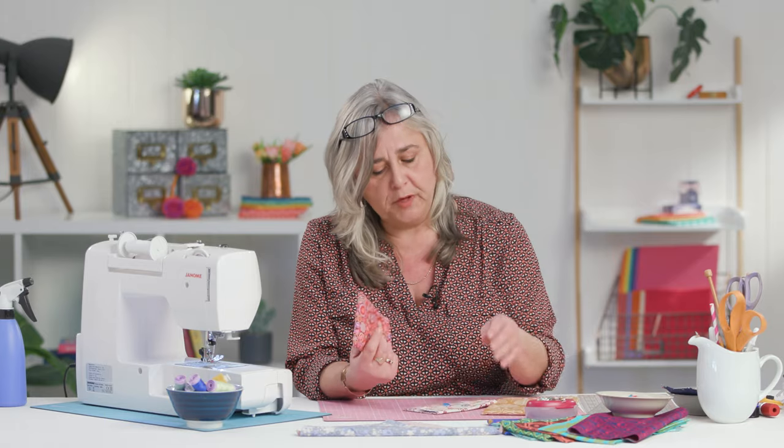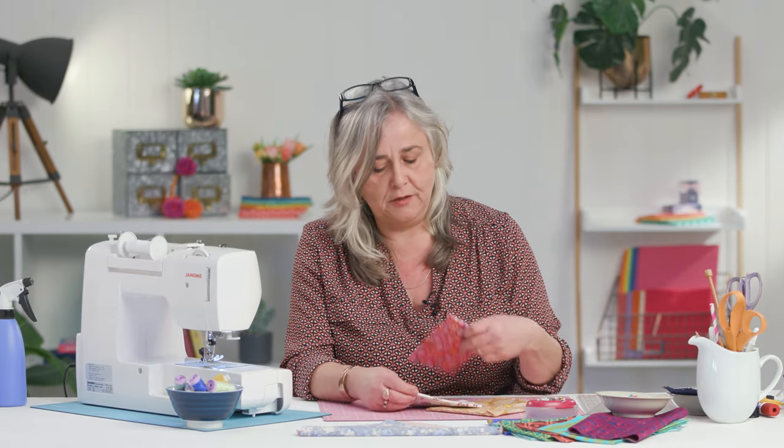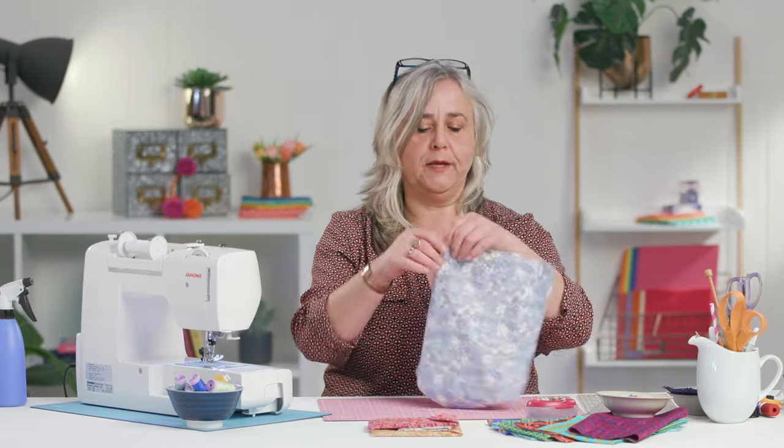I feel like a bit of a fraud because I've done a lined pouch or a clutch bag project like this before and I've only just discovered there's actually a much easier way of doing it. When I've done it before I've sewn the outer and the lining as two separate entities, but there is a way of doing it much more quickly.